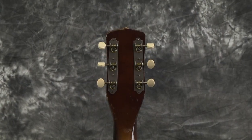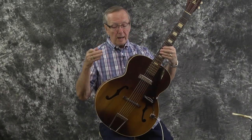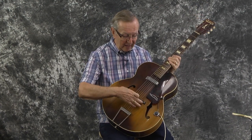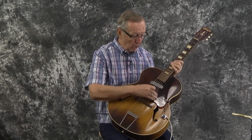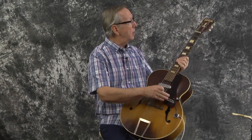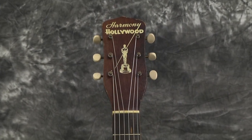Tuners were in great shape — actually in beautiful shape. The nice Harmony Waverly Open Back Tuners. It did not need a neck reset, I'm very happy to tell you. We did shave the bridge down slightly to help the action a little bit. But original bridge, original tailpiece. Look at this beautiful original pickguard on there — it's just absolutely beautiful. Still has the Harmony on it, the Harmony Hollywood with the nice little Oscar right there on the top. It's got the original nut.